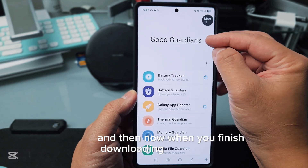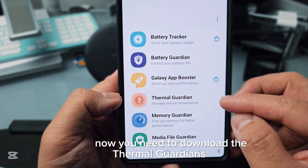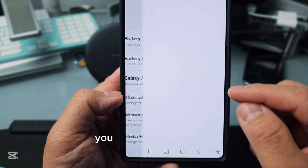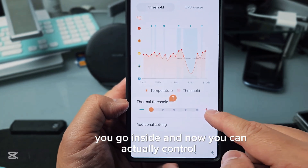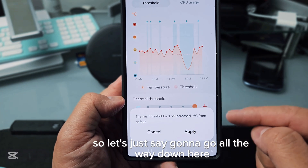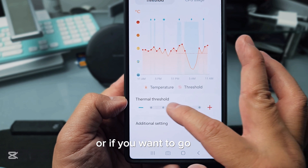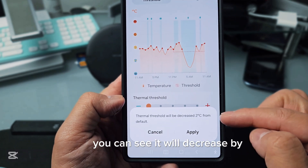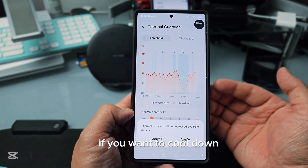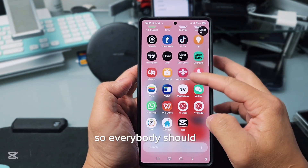Once you finish downloading Good Guardian, you also need to download Thermal Guardians APK. After installing, you go inside and can actually control your temperature. Going all the way up will increase by two degrees, and going all the way down will decrease by two degrees. Press apply and that's it.